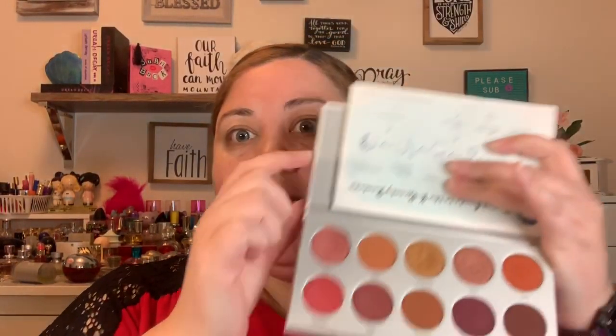My first number is number one, which is the shade Lolly — it's a beautiful pink rose gold shade, really pretty. The next number generated is number four, which is Boom. I've never used that one — it's like a brown copper shade. Here we go, that rose gold and that more copper one.